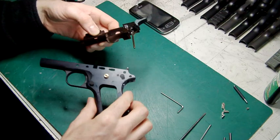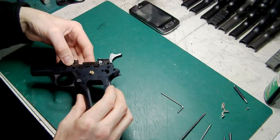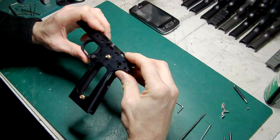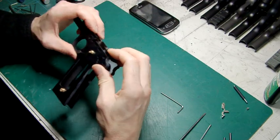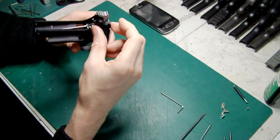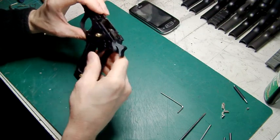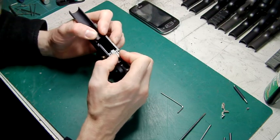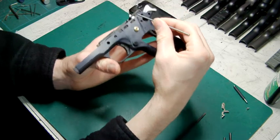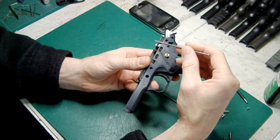Disengaging the sear and sliding the inner frame through — look at this, it's an almost perfect fit. There is, however, a slight gap visible where the inner frame is not dropping down fully into position, so there's a little bit of work needed. It's nearly a perfect fit, but not quite a drop-in.